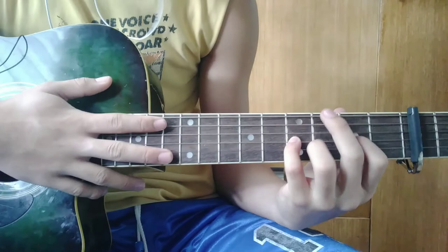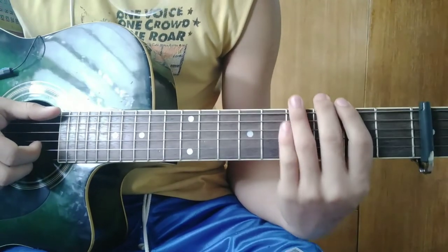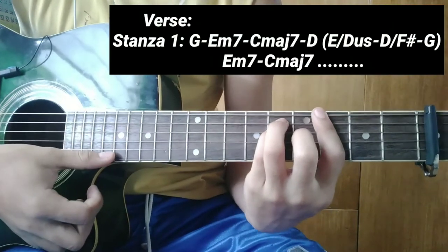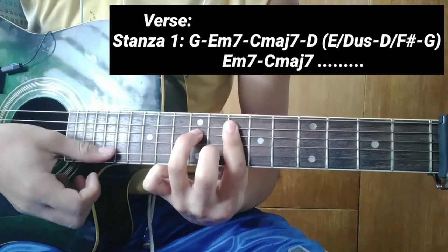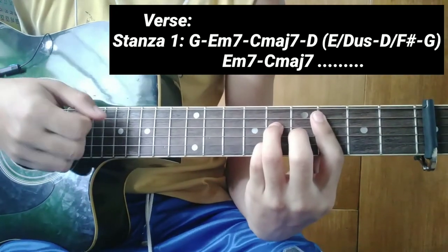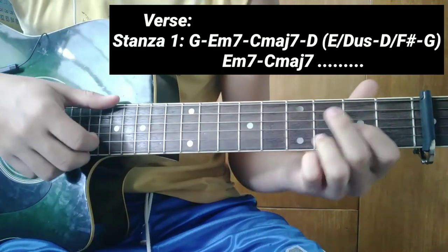Verse naman tayo. Sa verse guys, magkapareho lang sila ng chords sa intro: G, A minor 7, C major 7, tapos D. Tapos yung tatlong progression.